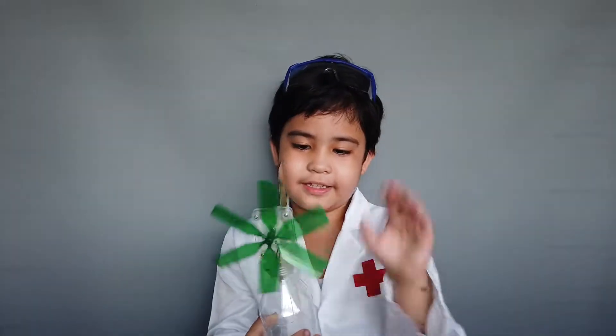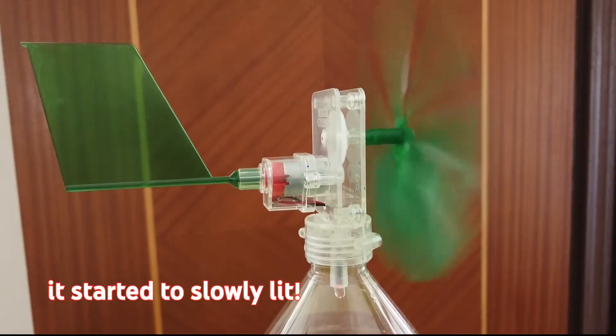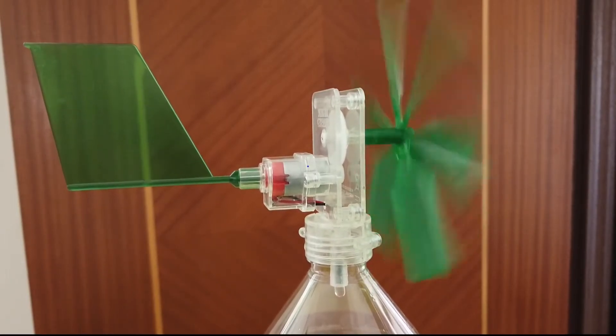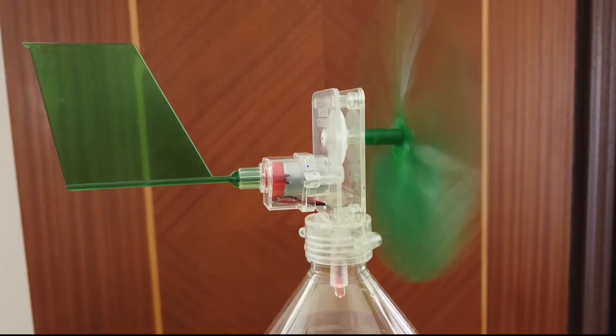This is our finished product. Spin it and give it a try. Your wind generator is now complete. The wind generator needs a strong wind before the rotor will turn fast enough to produce sufficient electricity to operate the LED.